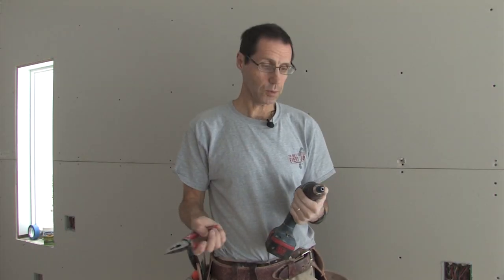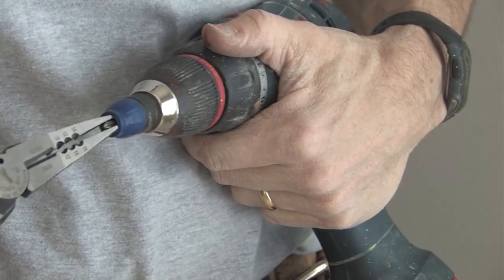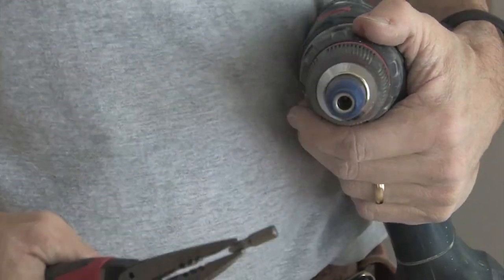The dimpler is a high-quality tool that is really going to last you a lifetime. The only thing that could possibly wear out on it would be the Phillips bit, and that is removable — just take a pair of pliers, pull it out, and replace it with a brand new Phillips bit.